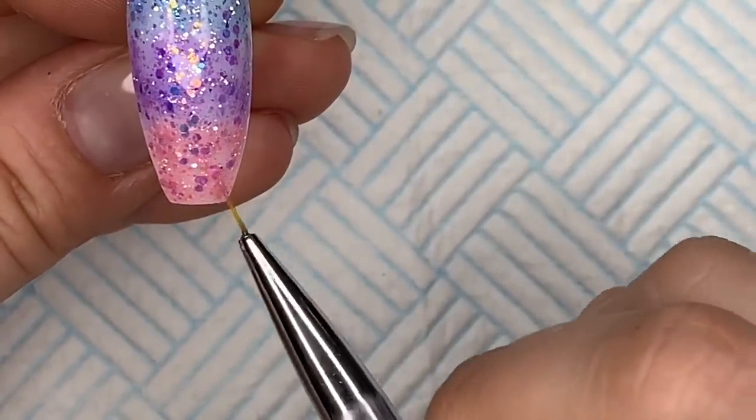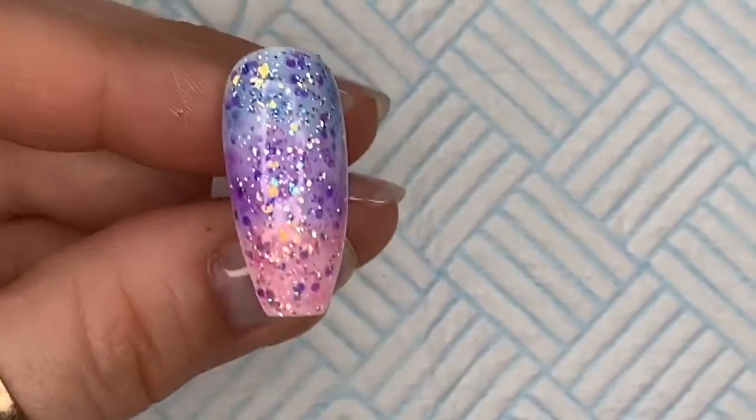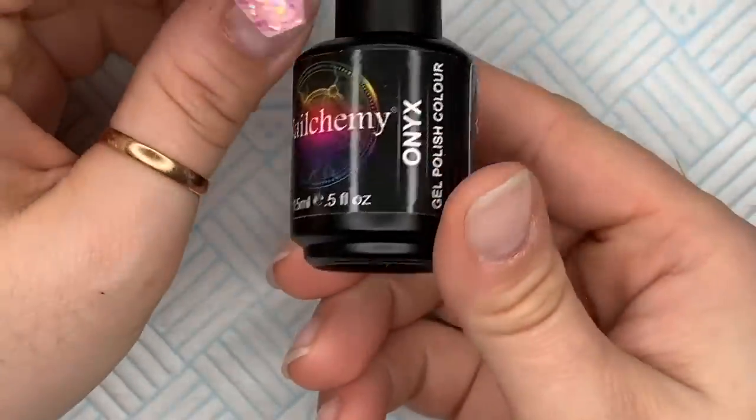They blend really nicely — you could probably even do it with just the brush in the bottle. I'm just having a bit of a faff because I like to faff. Once you're happy with it, pop it in the lamp and it will cure in 30 seconds.